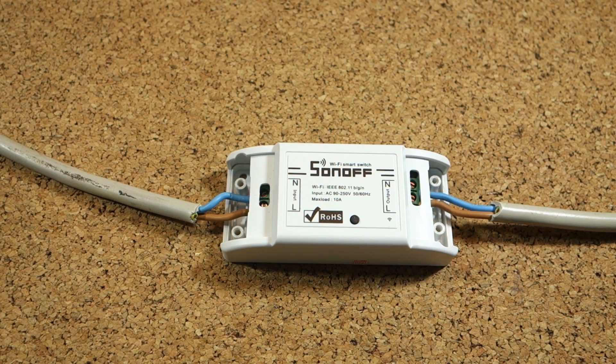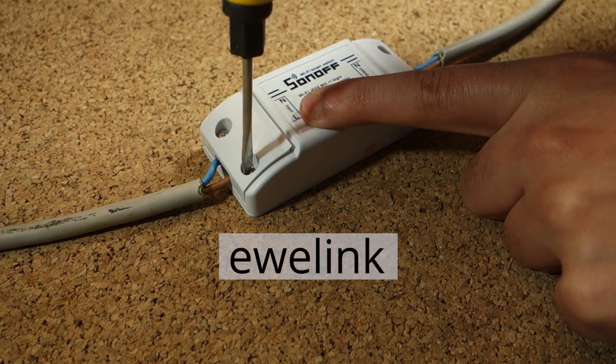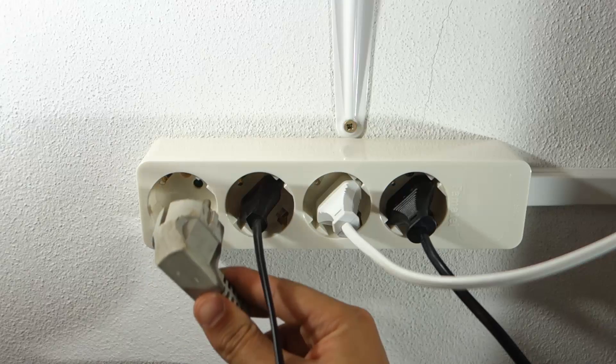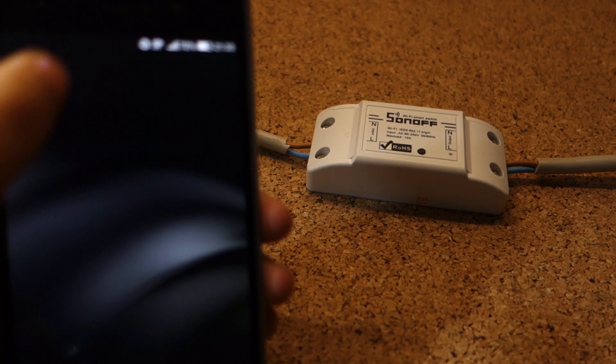Now you have everything in place to install the app to control the light with your smartphone. Search for the app eWeLink and install it. I already have it on my smartphone. Power up the Sonoff and connect the appliance that you want to control — in my case, it's a desktop lamp. Open the app.